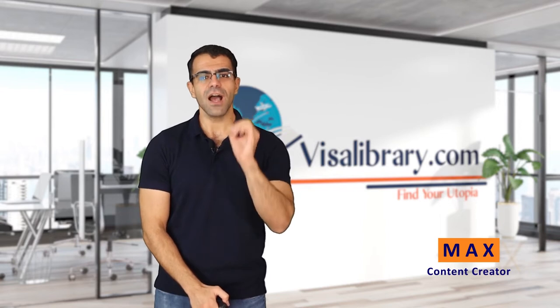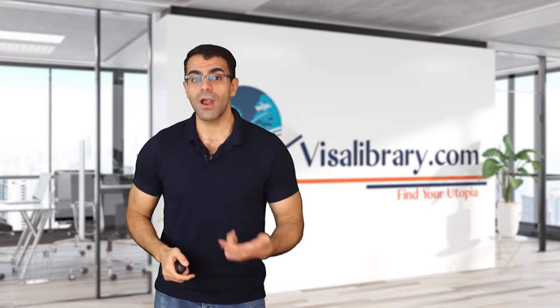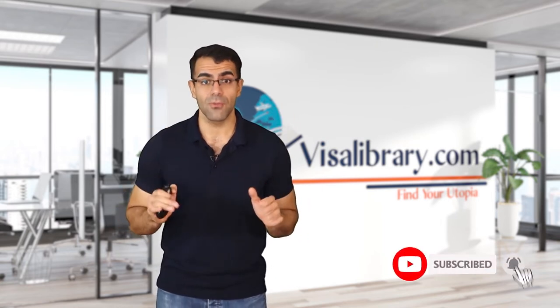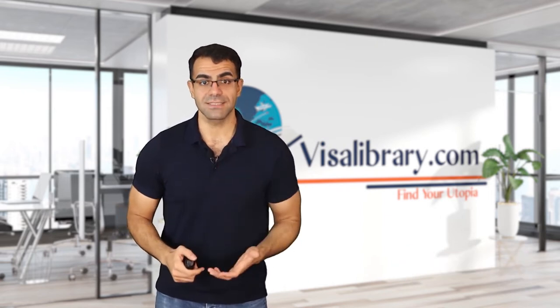Do you have a US J1 visa? Would you like to bring your family members to the US? Yes, you can do it — all you need is a US J2 visa. Hi, this is Max from the Visa Library. In this video I will talk about this visa in detail: its requirements, application process, work permits, and so much more. If you haven't subscribed to our channel, now is the time — like the video as well so you get notified every time we make new content.